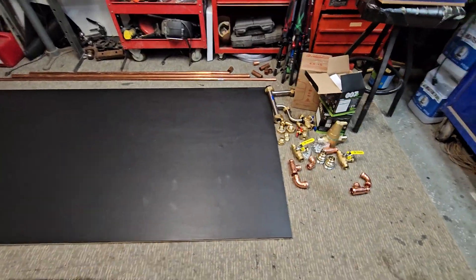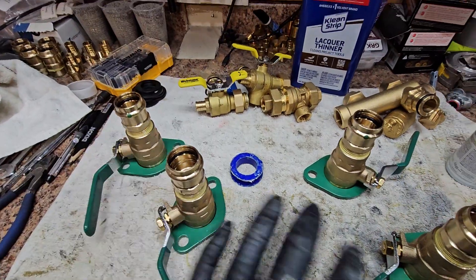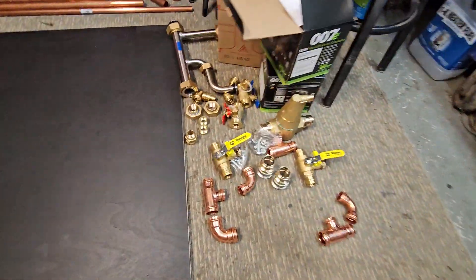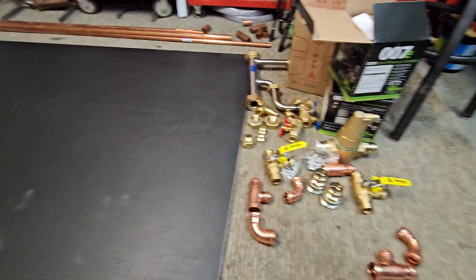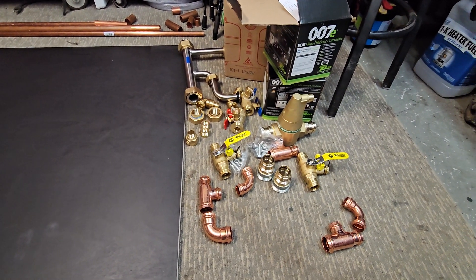Not much to show you on the board today, but what I'm doing right now is getting all my fittings together and all this stuff ahead of time, like usual. At this point I would have been able to start laying out the system as I've shown you in other videos, but we're just going to have to wait on that. Tomorrow I'll go grab the boilers we're waiting on.